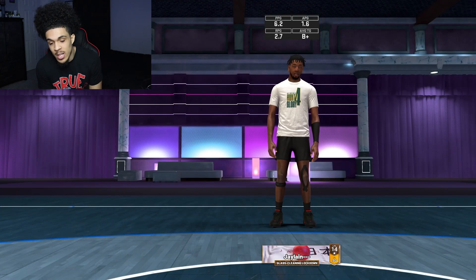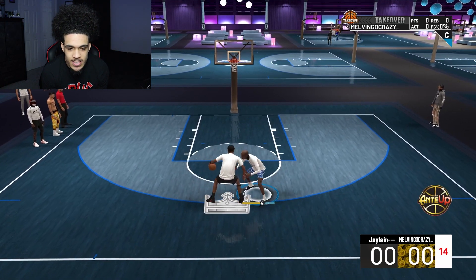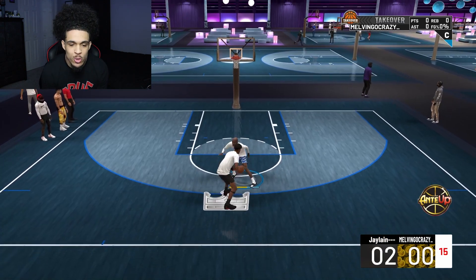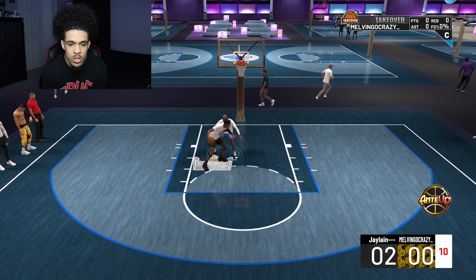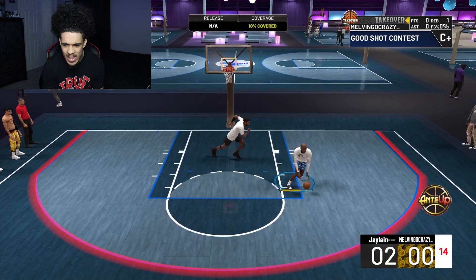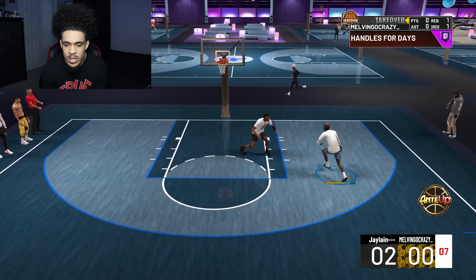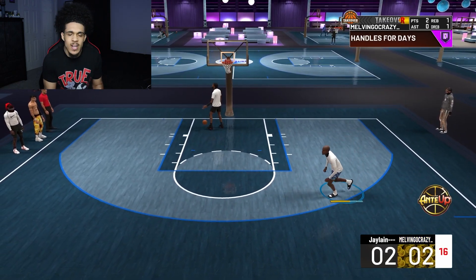We got a 90 overall Glass Cleaning Lockdown going up first — big body post scorer. I have not played 2K in two days so I'm gonna be a little rusty. I got on Silver Brick Wall but it doesn't seem like it's working though, the man's bullying me. Come on 2K, give me something — I ain't trying to get posted up all game. Let's go, I got balls to roll too. That's good D, big contest off rip.